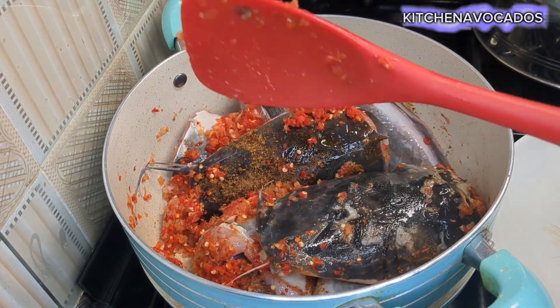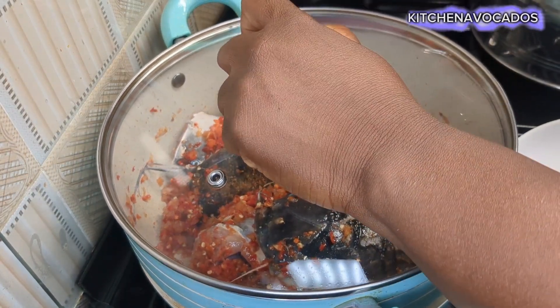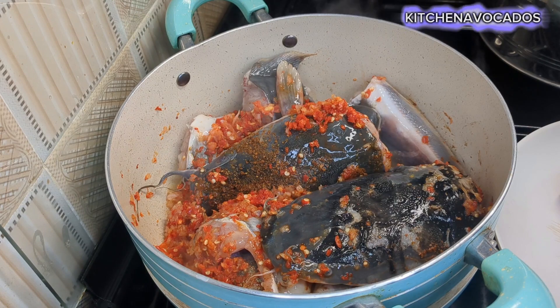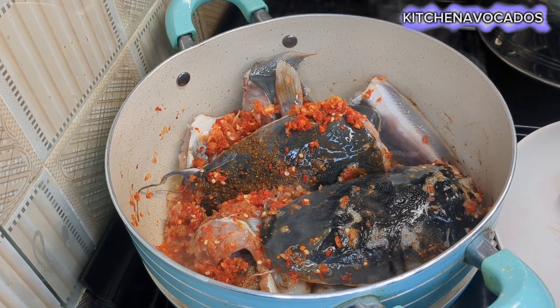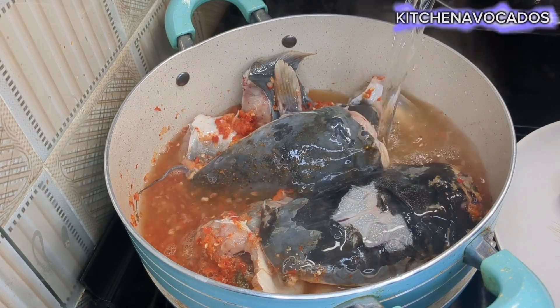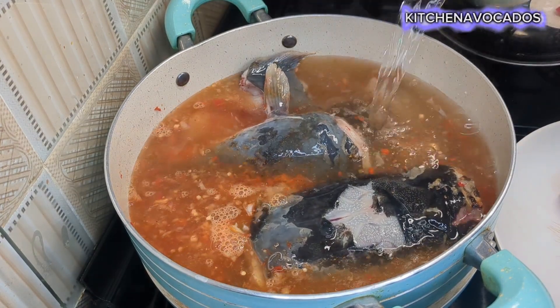I'll mix all of that until it is well combined, then cover and allow that to cook for about five to seven minutes on very low heat. After that I'll come back and add in some hot water — enough to cook the fish and get me the quantity of pepper soup I'm aiming for.